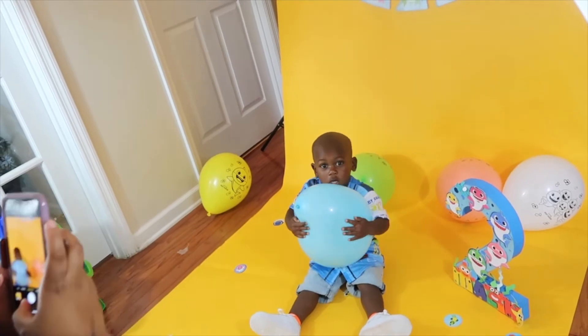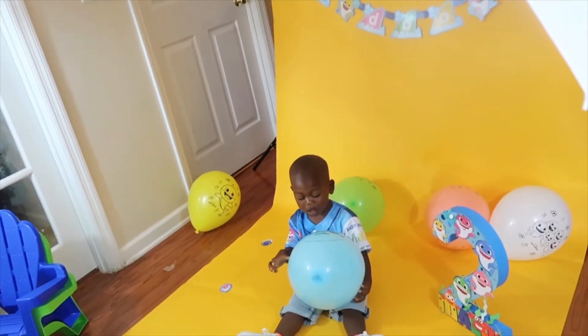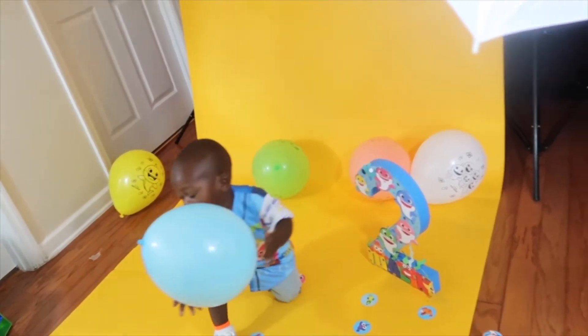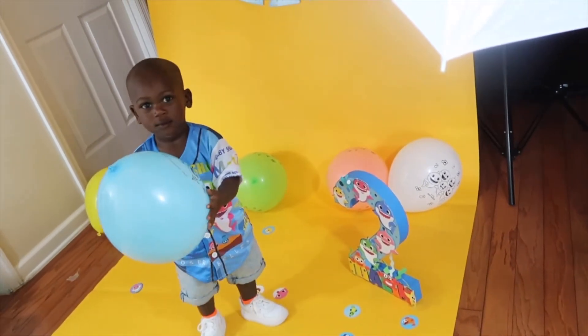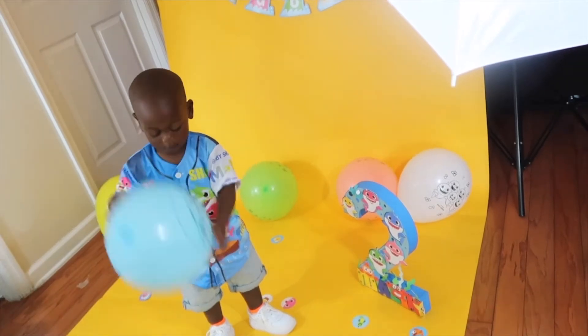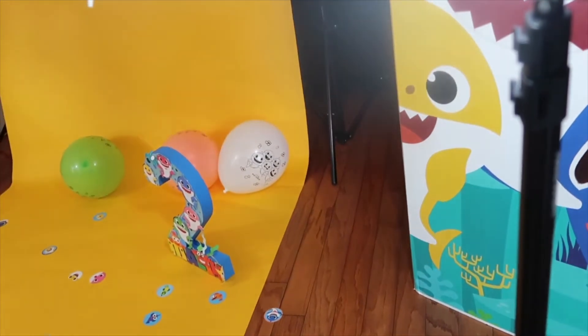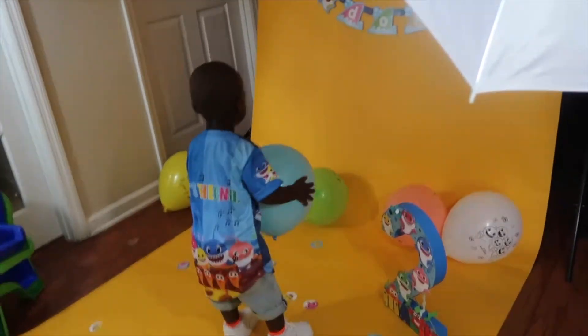Look up, look up, Malik. Malik, you're going to knock it down with me. Go back a little bit, Malik. Go back, go back. Turn around, say cheese.